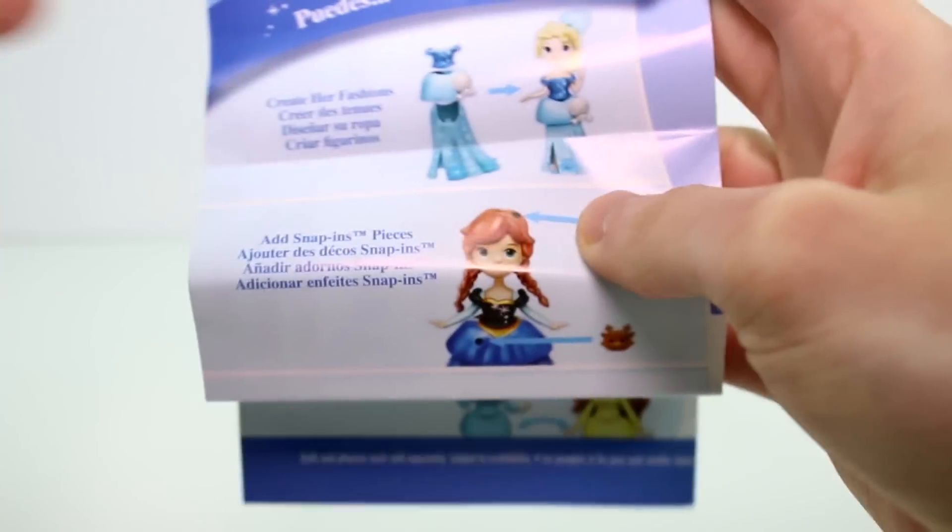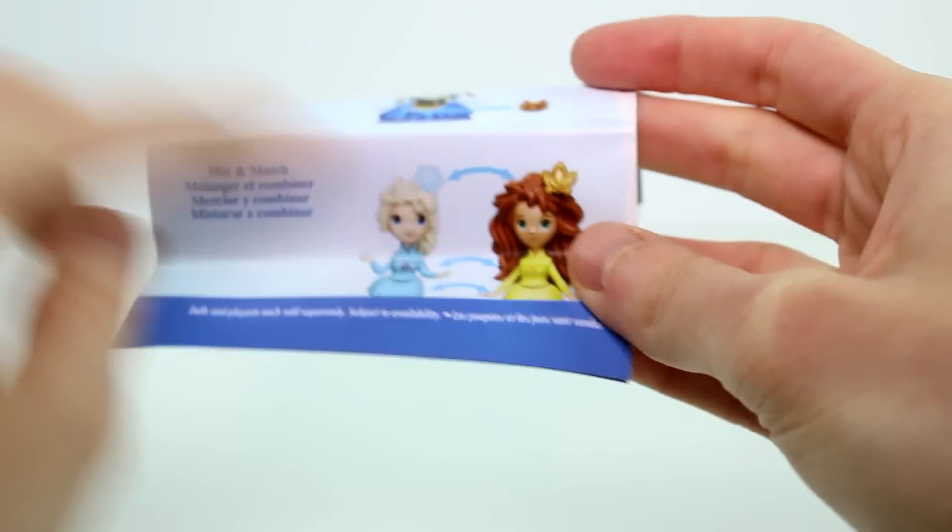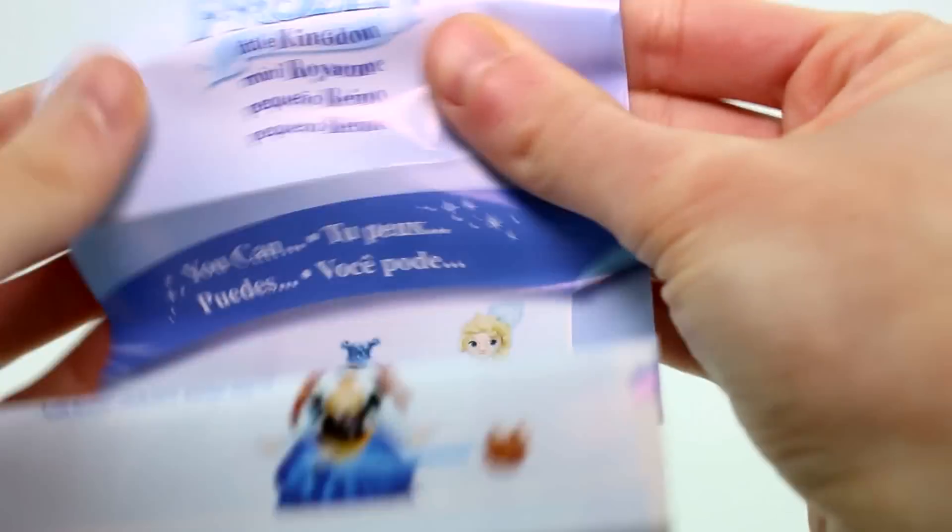Snap-ins, in case you don't know what they are — they have fashions. You add snap-in pieces to their hair or their dress and you can mix and match. That's the Frozen Little Kingdom — oh, this is a whole Frozen section.